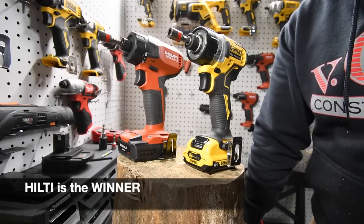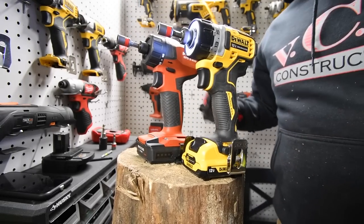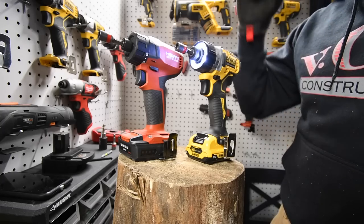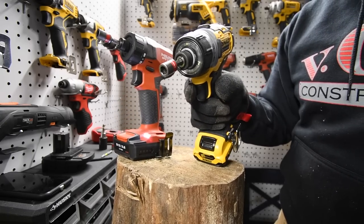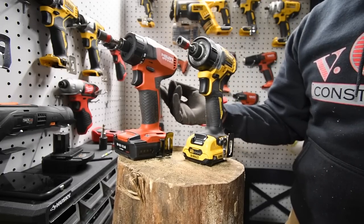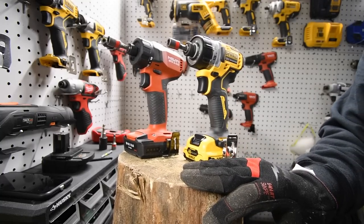These two tools did exceptionally well. I won't know the actual results until editing. But this is a close one. The huge advantage the Hilti has is two speed settings, while the DeWalt only has a variable speed trigger. Based on that, the Hilti is probably going to win on time. These two are my two favorite tools. Please subscribe to the channel and hit the bell to be notified of future videos. This is Dave Nicholas — thank you for tuning in, I'll see you next time.